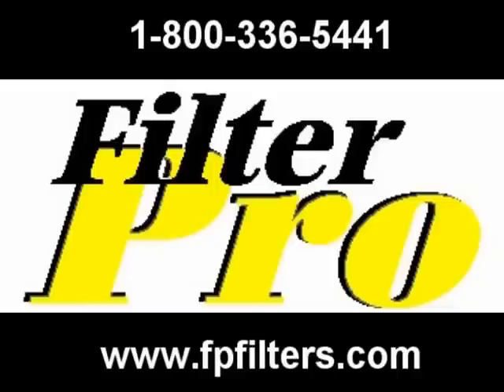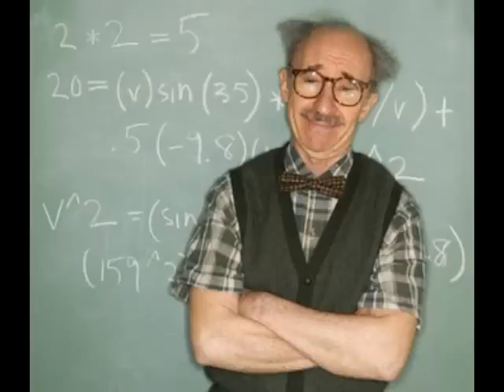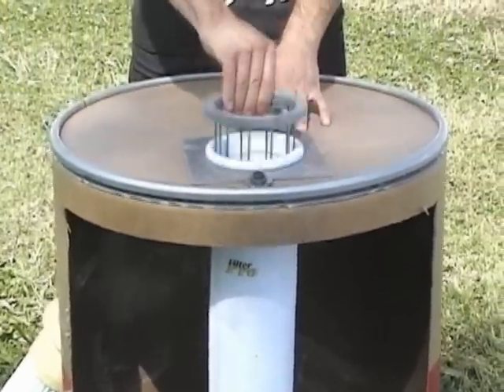Welcome to session number seven. How to convert a dust collector with bags in it over to cartridges — a cartridge conversion — by The Bag Professor, not just another bag man. There are a lot of companies that make this sound fairly difficult, but it's very, very easy.